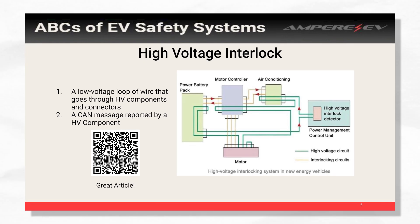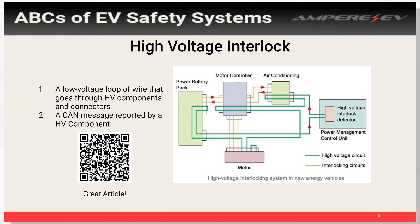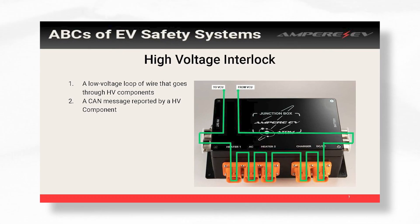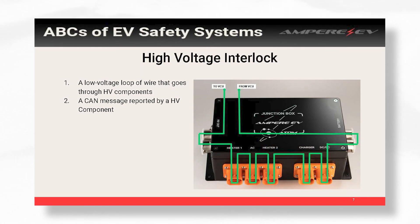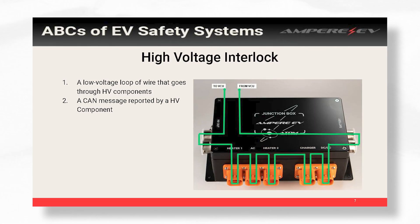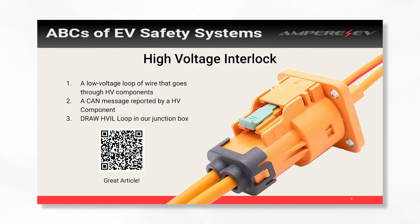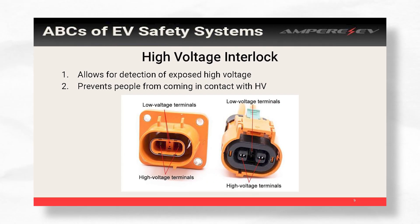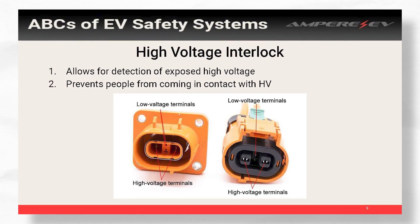HVIL is just a simple loop that goes through all your high voltage components. It's a low voltage loop — it can be a constant voltage or some fancy signal. It's pretty simple: if the loop is broken, you don't turn that component on. Just to give an example, this is our junction box which does all the high voltage connections — it connects the battery to the rest of the vehicle and to all your accessories. The green circuit shown is what our loop looks like. When all those connectors are plugged in, this green loop is connected, and our VCU ensures that connection is there. This way if you're working on the car and you forgot to plug in your DC-to-DC, that connector is not exposing high voltage to the person working on it. You'll see oftentimes connectors have four pins — two of those little tiny pins are your HVIL, just a loop that tells you whether or not that connector is plugged in.